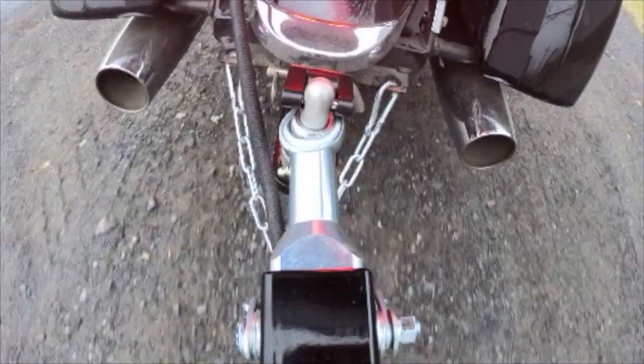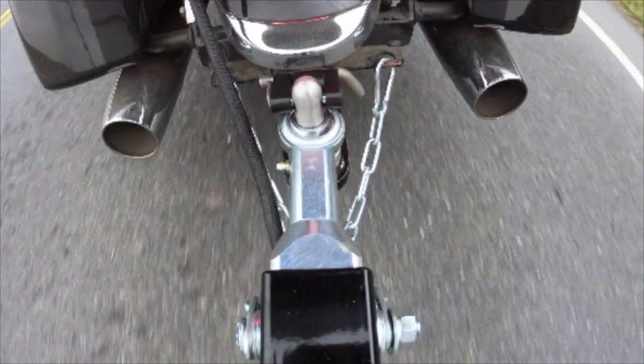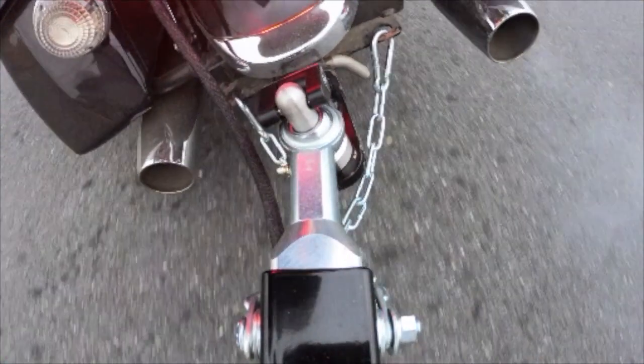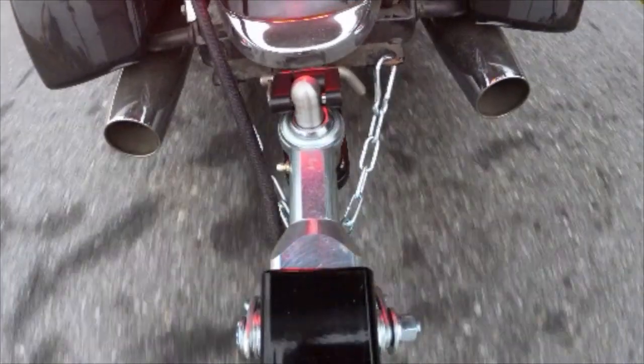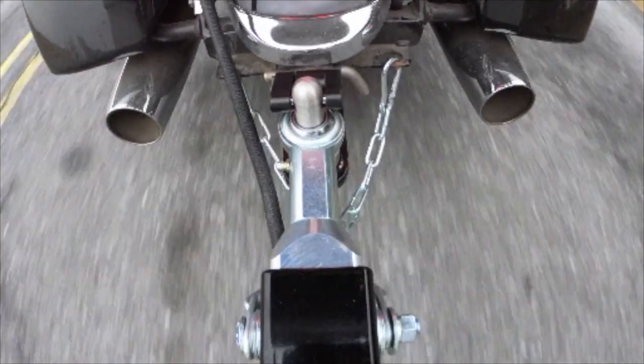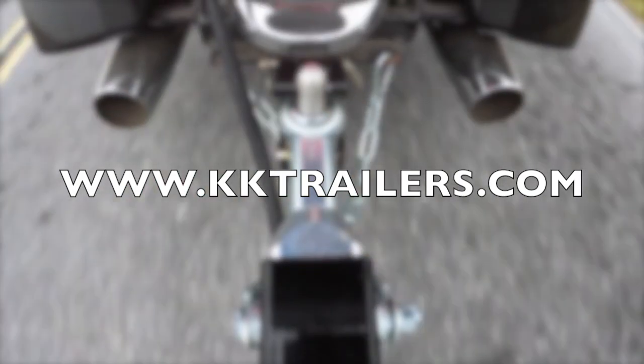Now you're ready to hit the road and enjoy the improved safety and performance of the motorcycle swivel heim coupler. For more information and to purchase a swivel heim coupler, visit our website at www.kktrailers.com.